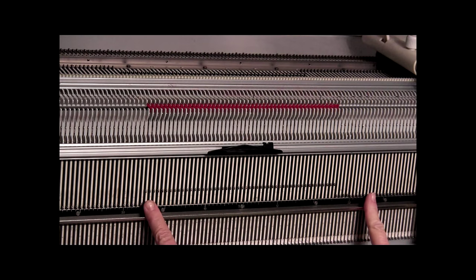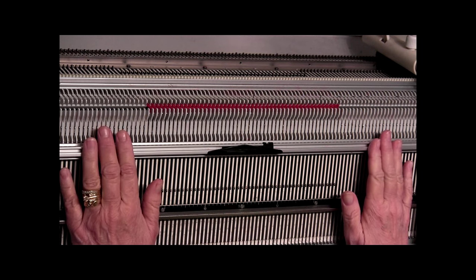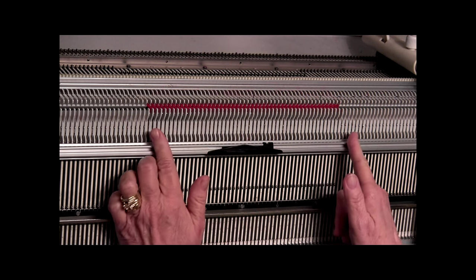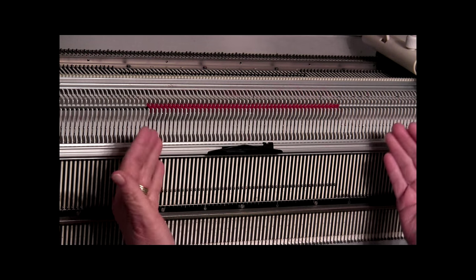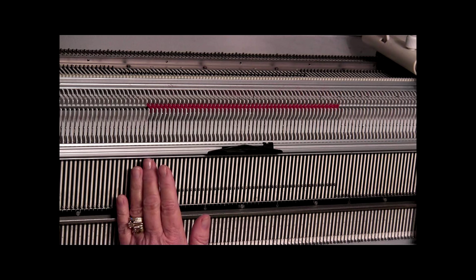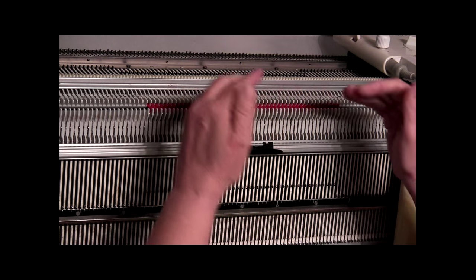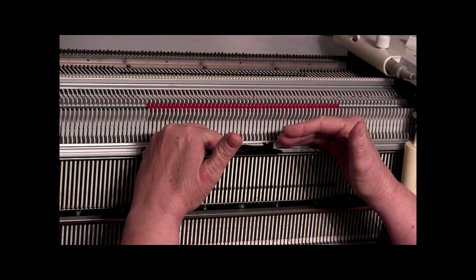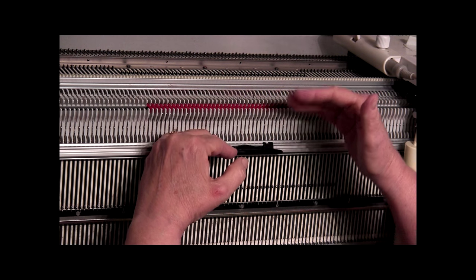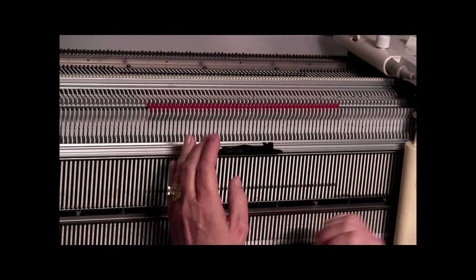We have completed our 1,370 rows and now it's time to work on putting the fringe on the other end of the scarf, but first we have to take the scarf off the bed. We're going to set the front bed on GX because we want to take off half the back bed first and then the front bed next. We want to have a true divide between the front bed and the back bed.